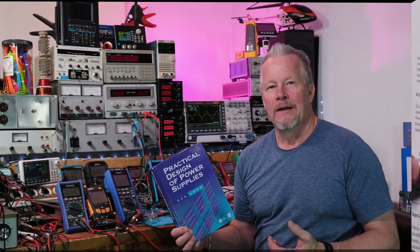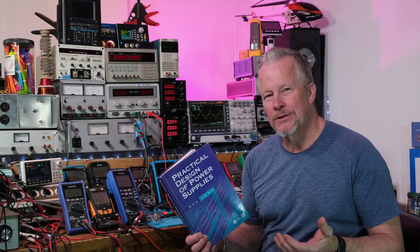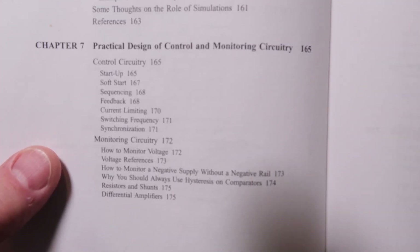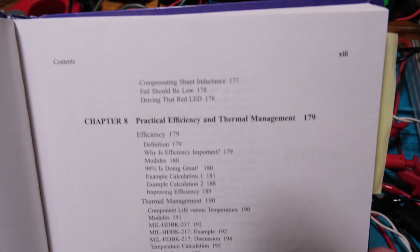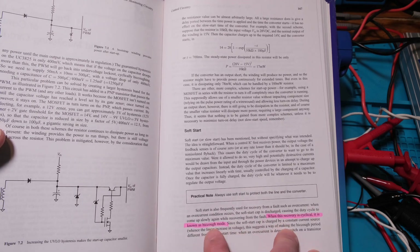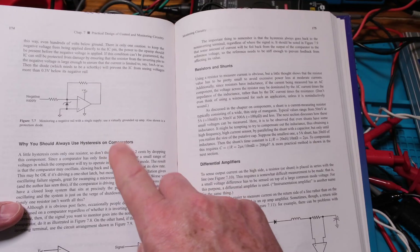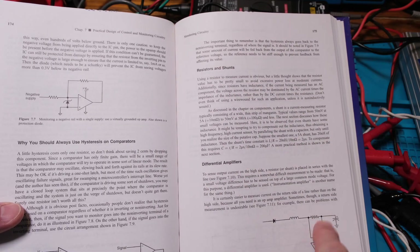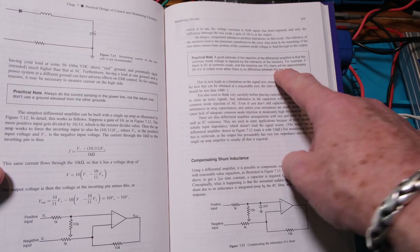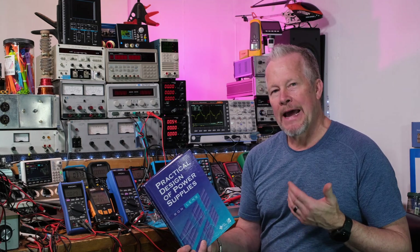Chapter seven is the practical design of control and monitoring circuitry — a natural pickup from the previous chapter. He covers startup circuits, hiccup mode, and soft start. There are practical tidbits about current sensing using resistors and shunts, differential amplifiers, and where to pick up the current sense signal on the high side. He even makes practical notes about where not to take that measurement — that's the kind of hands-on guidance throughout the book.